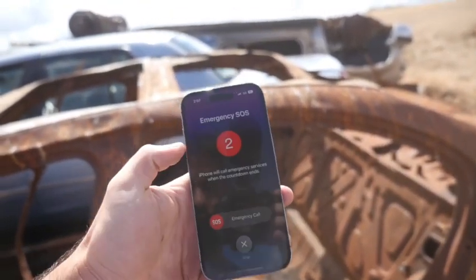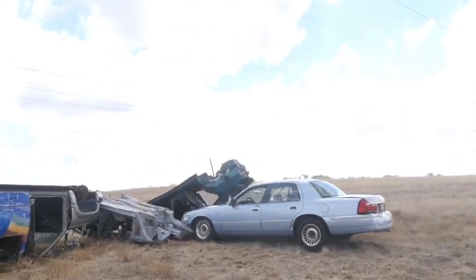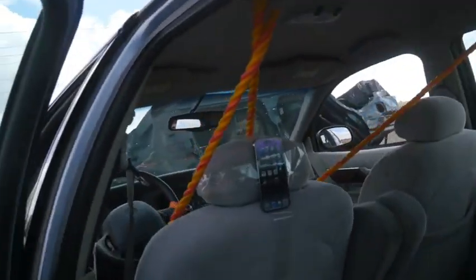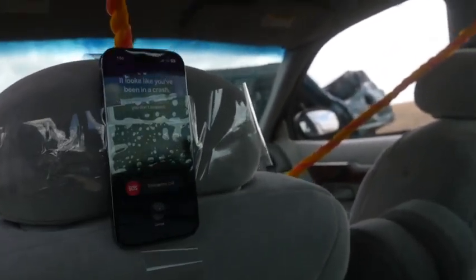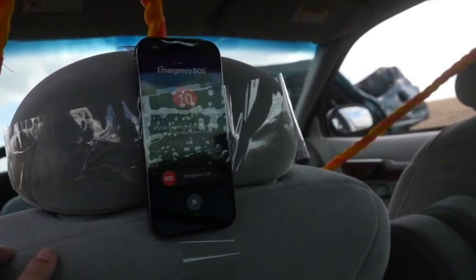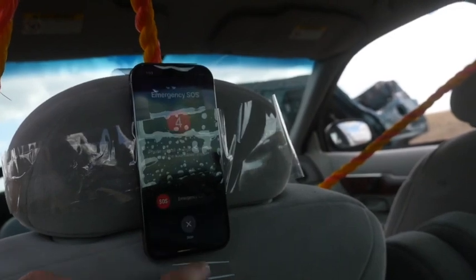Stop calling — emergency call canceled. It worked guys! Crash detection — crash detection is detected. Oh okay, it looks like you've been in a crash. There was a delay, maybe around ten seconds. iPhone will trigger the call. We have about seven seconds — it works. I'm gonna go ahead and hit stop: stop calling.